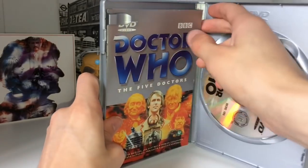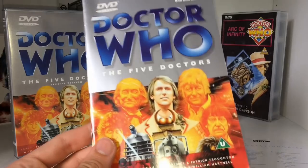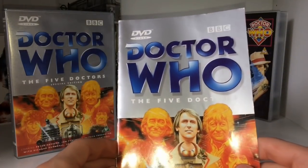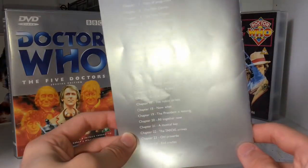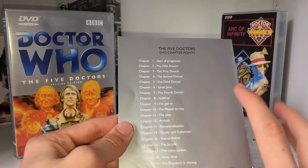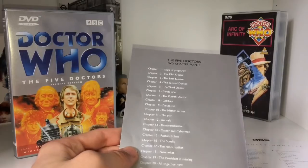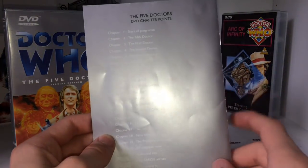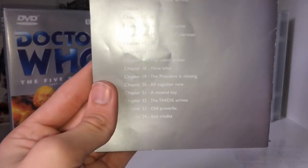First of all, we're going to go through the booklet. An interesting thing with mine — which proves it's one of the original early releases — is that the booklet is just the same as the cover, except there's much more of a shadow on the Doctor Who logo, which is why I mentioned it earlier, and it doesn't say 'Special Edition.' On the back we have all the chapter points — 24 in total. What I love about the chapter points is they were all named, not just Chapter 1, 2, 3. It really does show how much love went into a DVD.